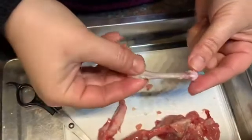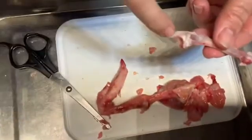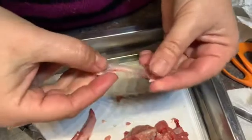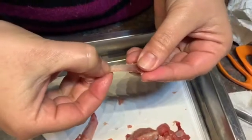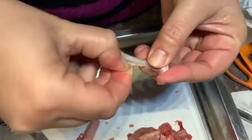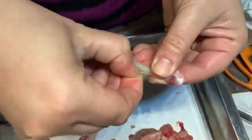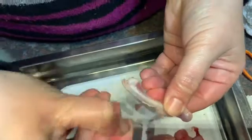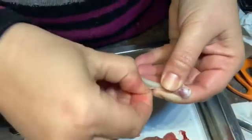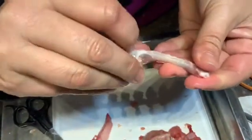I've removed the ulna from the chicken wing now. As you can see, this is a long bone. We have the two epiphyses and the long diaphysis between. By running my thumbnail along the bone, I've actually managed to pull off the periosteum on the back, which you can just see is a sort of see-through membrane. Just by scraping it off with my nail, I've been able to pull that off from underneath the other connective tissue and fat on top.